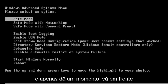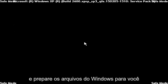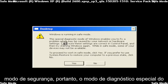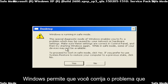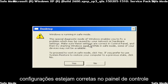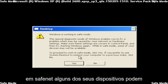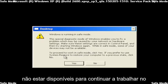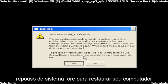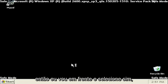Just give it a moment to go ahead and get the Windows files ready for you. It says 'Windows is running in Safe Mode' — this special diagnostic mode of Windows enables you to fix problems which may be caused by your network or hardware settings. Make sure these settings are correct in Control Panel and then try starting Windows again. When in Safe Mode, some of your devices might not be available. To proceed to work in Safe Mode, click Yes. If you prefer to use System Restore to restore your computer to a previous state, click No. I'm going to go ahead and select Yes.